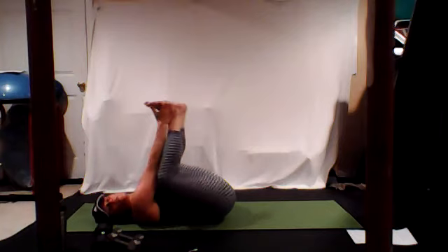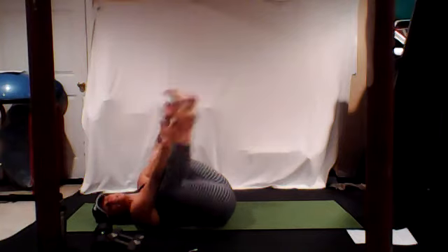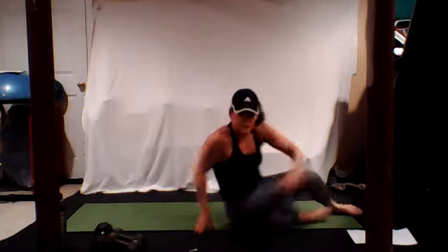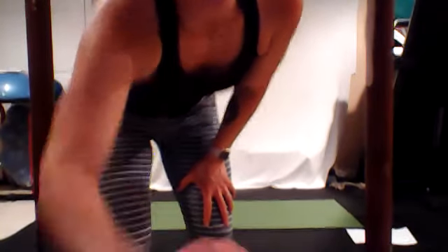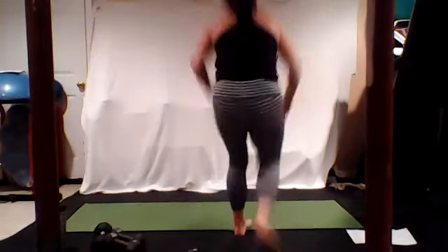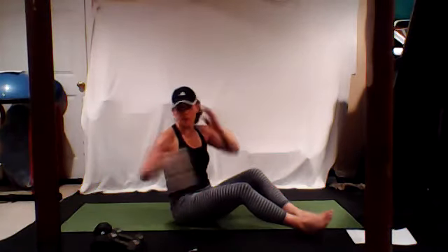We've only got about 10 minutes left. Take 15 more seconds. We are going to grab our weights again and we are going to do some nice roll-ups. When you're ready, roll up, grab a sip of water.